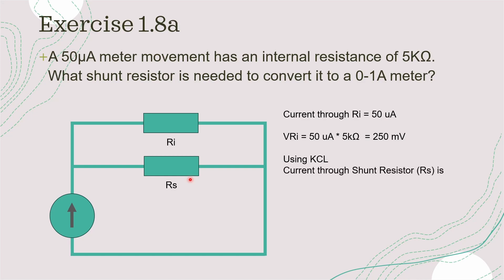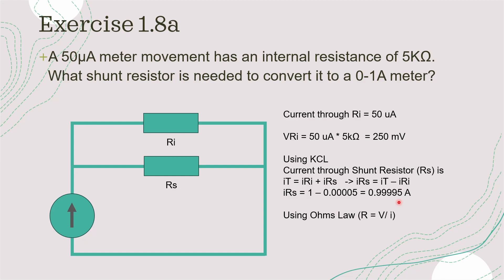Using Kirchhoff's current law, we can calculate the current needed through the shunt resistor to get 1 amp through the circuit. Since the current through RI is 50 microamps, the current through the shunt resistor RS is 1 amp minus 50 microamps, which gives 0.99995 amps. Now knowing the current and voltage across RS, using Ohm's law R equals 250 millivolts divided by 0.99995 amps, giving us a resistance of approximately 250 milliohms. That's the answer to part A.